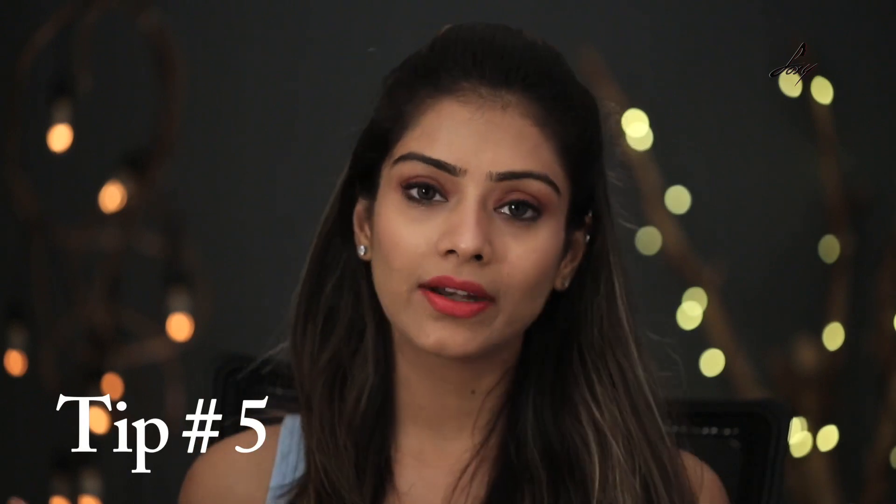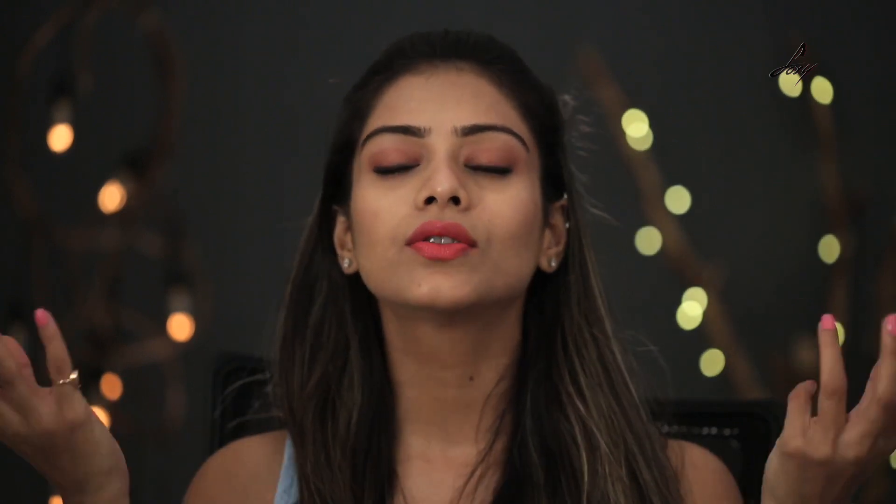Moving on to tip number 5. Once you've played Holi and you want to soothe your skin, apply rose water or aloe vera gel — this will really soothe your skin. If the color is really harsh and not coming out, make a mix of about 2 to 3 tablespoons of besan, add a little bit of yogurt, turmeric, and a little bit of coconut oil. Mix this and apply it on your face and scrub it really well — this will get rid of all the color.